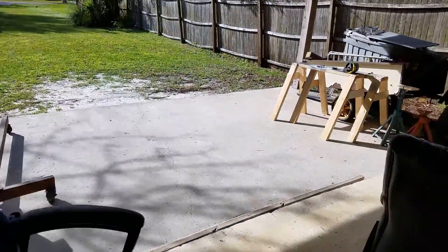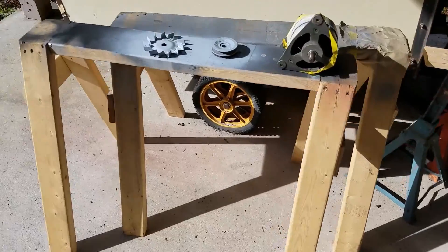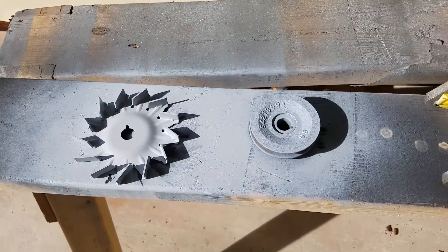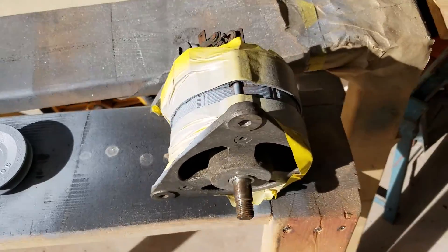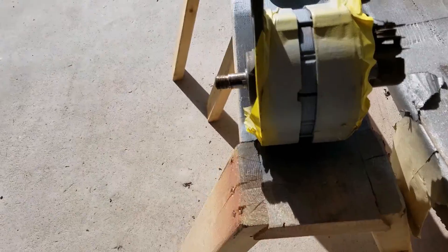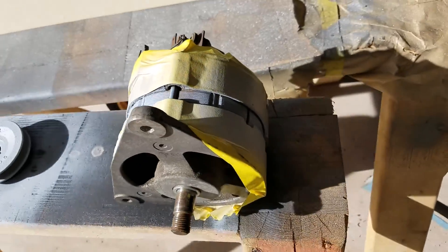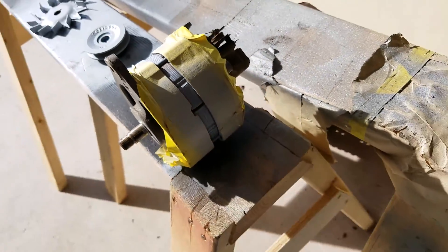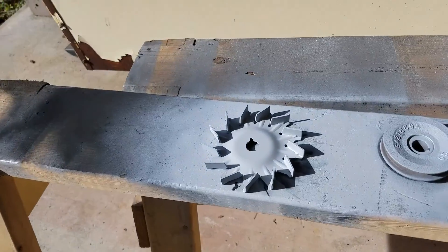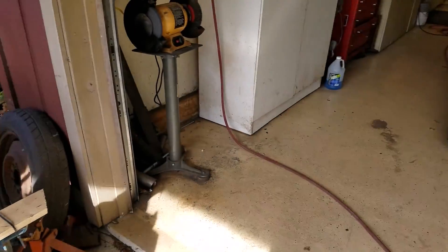Right now I'm working on the alternator. I took the pulley and the fan off, sandblasted them, and got them in primer. I took a wire brush to the alternator body and I'm detailing it now. I'm going to paint that center band area black, then paint the housing in metaluma blast — that's probably what I'll paint the fan too. That's what I got done today.